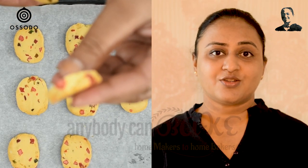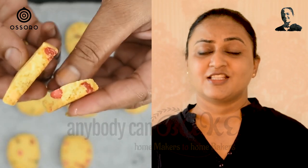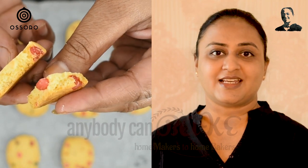Thanks for watching. If you like this recipe, make sure to subscribe for more. Try this recipe and share your feedback. Start baking at home with Anybody Can Bake — see you next Friday with another exciting recipe video.